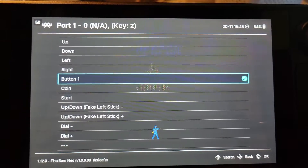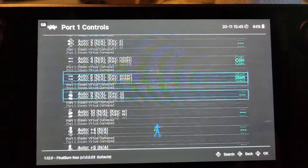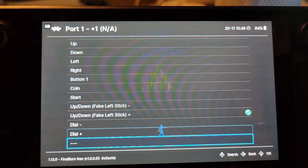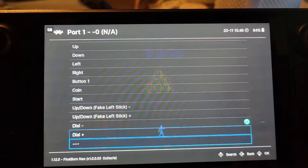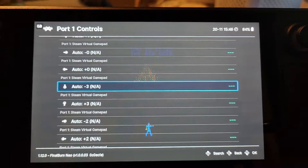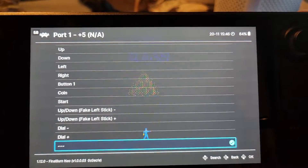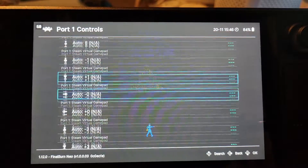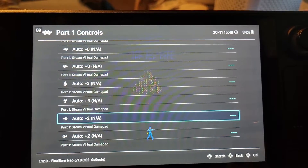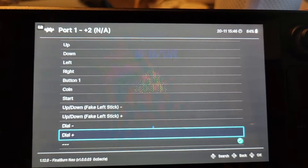Next, we're going to remove Button One control from A — you could leave it if you wanted to, it'd be no big deal, but I'm going to take it off. And I'm going to remove the other four entries here because we're not going to need them. Sorry for the moiré pattern here. The trigger is actually Auto Plus Five, so let's make that Button One. Then left and right are Minus Two and Plus Two for the right analog stick, so we're going to make this one Dial Minus and this one Dial Plus.